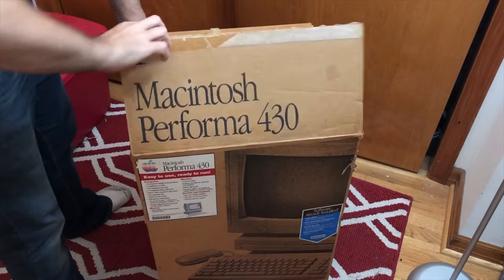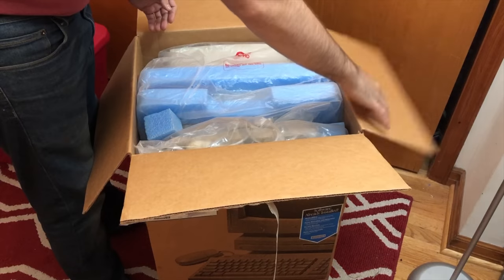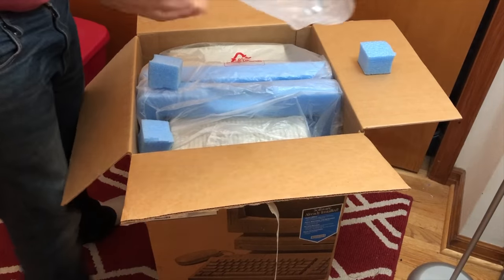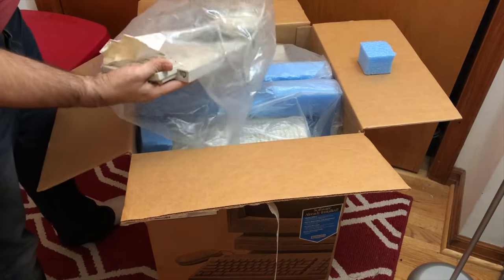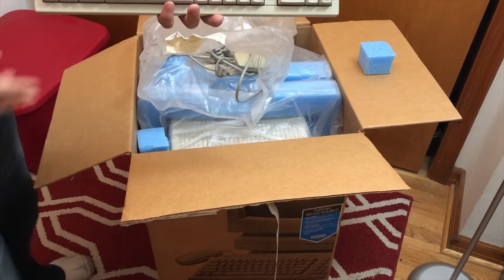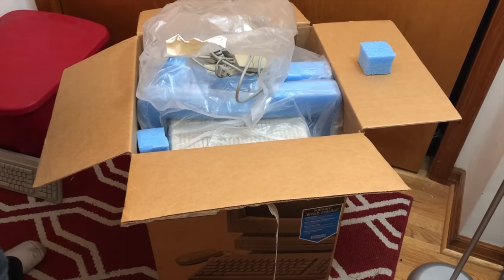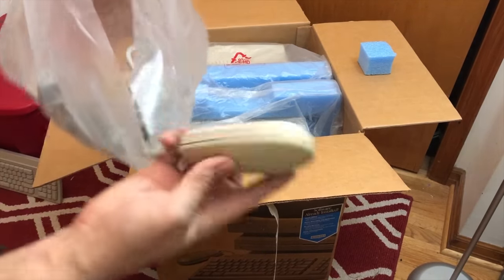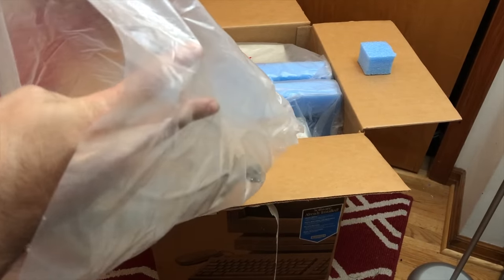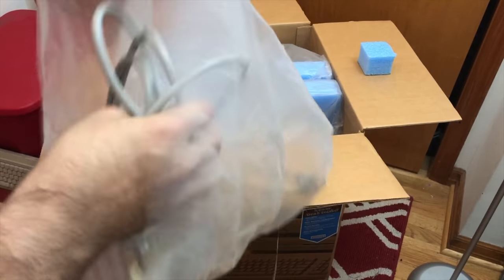This was opened before but looks like there's still a lot of goodies in here. We have a keyboard and the mouse — everything could use a good cleaning. It's an Apple keyboard too. Then we have your standard ADB mouse and it looks like a power cord and ADB cord.